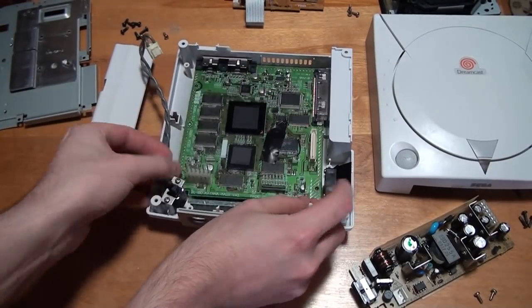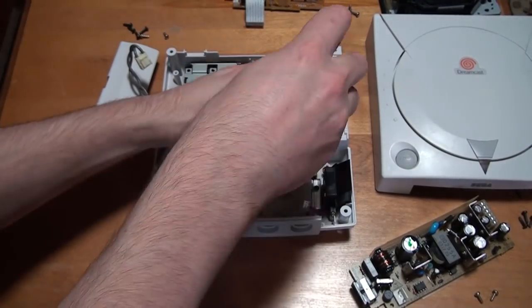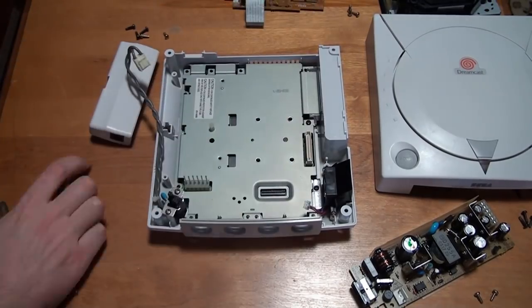At this point the refurbishing process is finished both inside and out. Now it's time to reassemble and take a look at the final product.